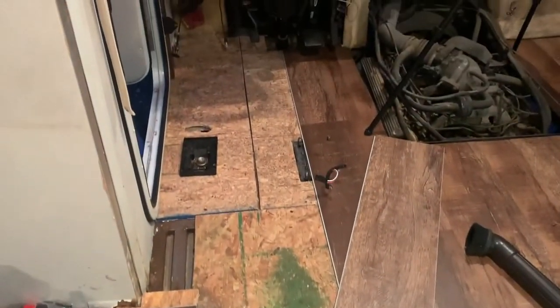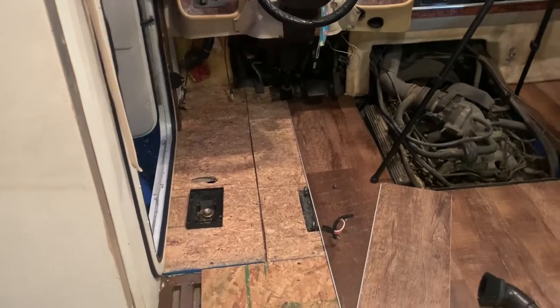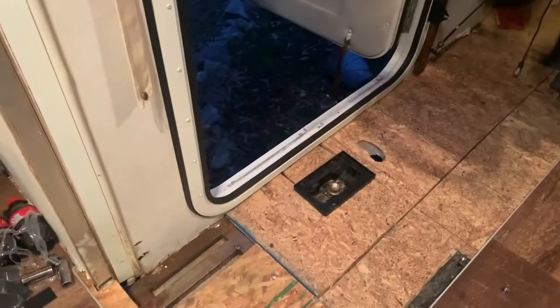A little bit more done. Making my way down the center aisle — it's looking good, and now I'm ready to coast because most of my hard cuts are done. Getting around the doghouse, leveling that out, replacing the subfloor — that was the hardest part of the job. The rest of it is easy, just click and tap and you're good.